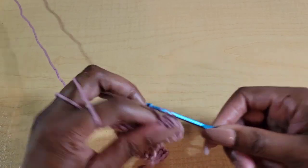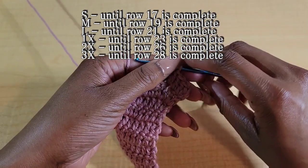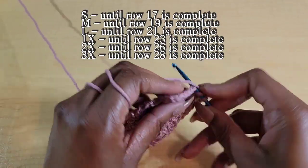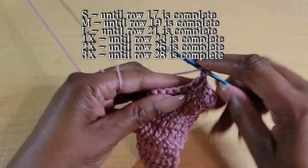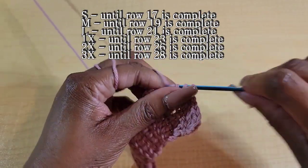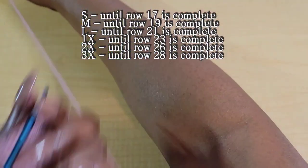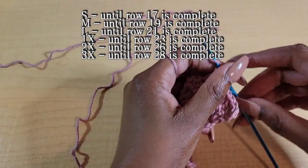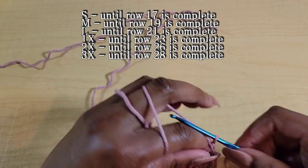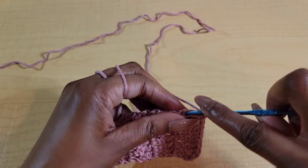Size small, repeat this pattern until you complete row 17. Medium, repeat until you complete row 19. Large, continue until you complete row 21. Extra large, go until row 23 is finished. 2X go until row 26 is finished. And 3X go until row 28 is finished. Go ahead and repeat this pattern and I'll see you there.